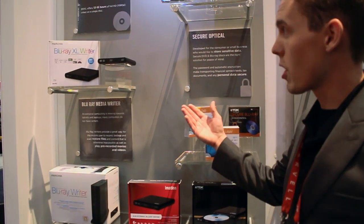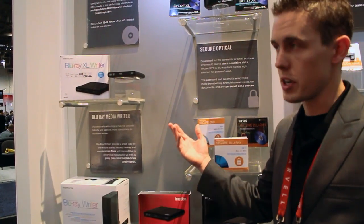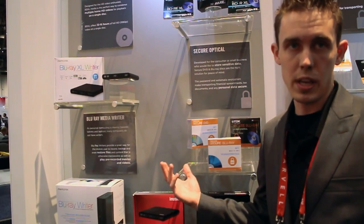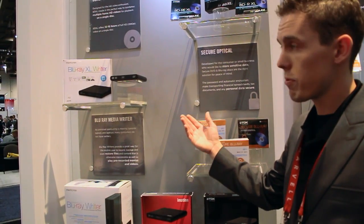We also have our Blu-ray XL writers designed to write for XL media. You do need an actual XL writer if you're going to write to a 100 gigabyte or 128 gigabyte disk. We do offer an XL writer, and the MSRP right now is going to be $149.99.